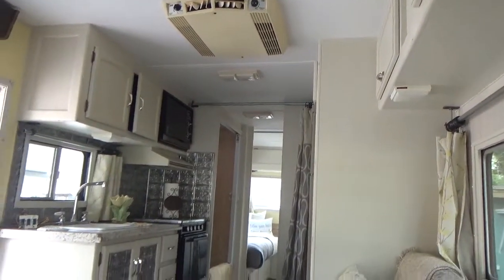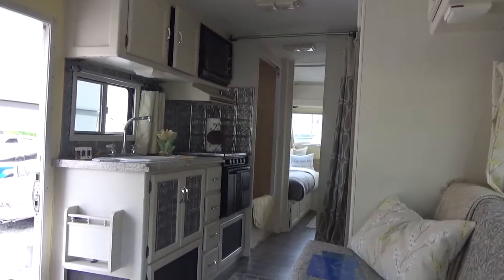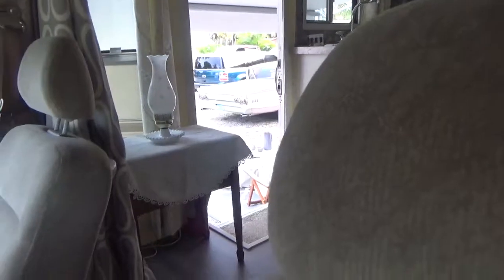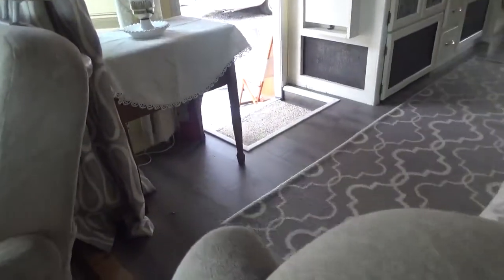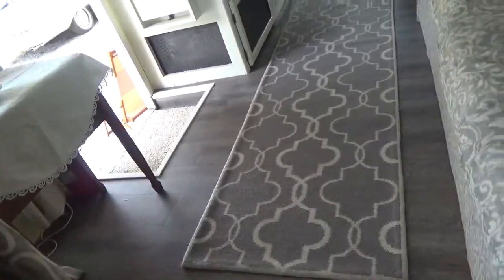All the cabinets are original, just painted and distressed. Microwave is original. Stove is original. We replaced the flooring — it was kind of the ugly mauve carpet, we just couldn't do it. And the sofa is original too.